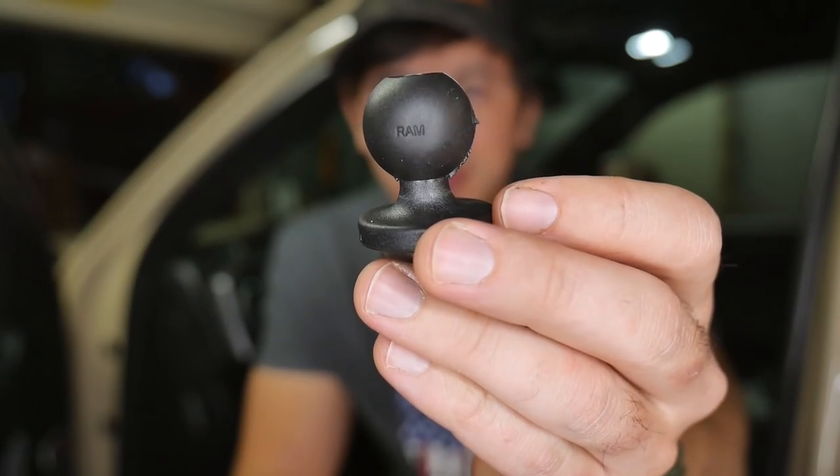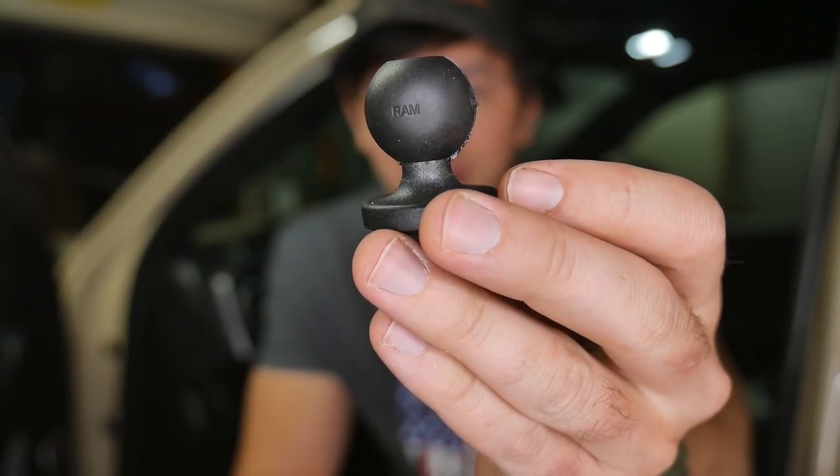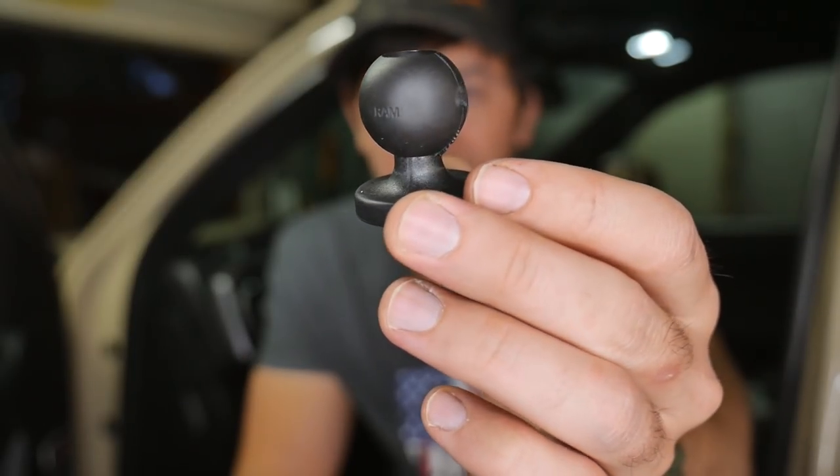Hey guys, how's it going? Hope you've been well. Today we're gonna have a very exciting video. We're gonna be talking about balls — but not just any balls. We're talking about these little guys.